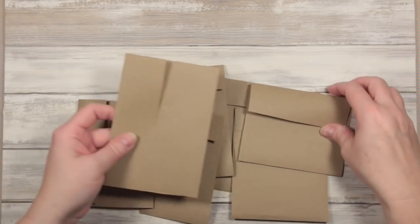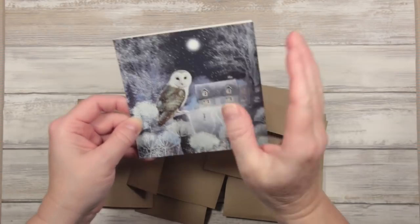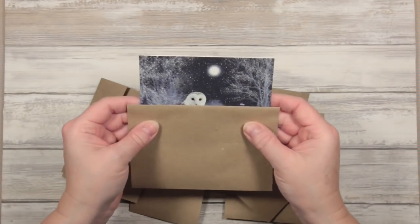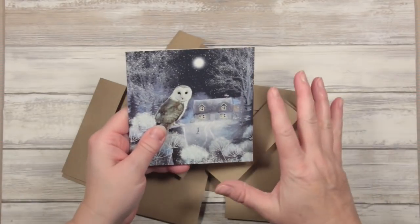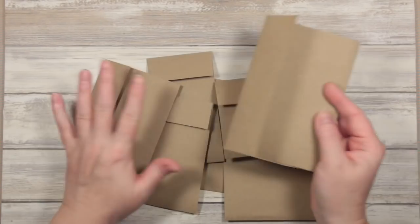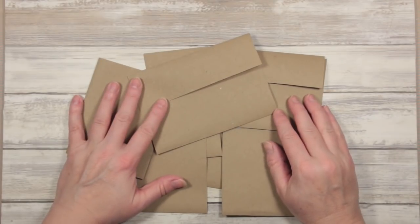We're giving ourselves a whole range of options for how we can use our cards, because it might be that we want to use a card that's got a particular part of the image — in which case you'd want an upright card — or you might just want the owl and the moon. So without being too prescriptive at the very start, just give yourself some very rough pockets. These have just been folded in half with a lip to go over the edge. I'm not going to give exact measurements because so much depends on your cards, your projects, and your journal size — and it's really boring watching people measure stuff.